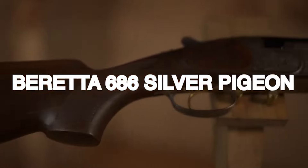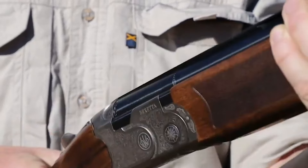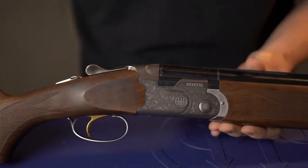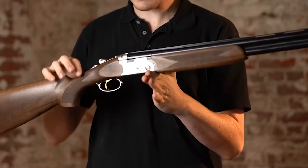Beretta 686 Silver Pigeon – $2,500. The Beretta 686 Silver Pigeon is an entry-level shotgun that is well-made, long-lasting, lightweight, and easy to handle. It comes in various variations, such as the Sporting model, which is an all-rounder for range use and hunting, and the Field model, which is designed for hunting.